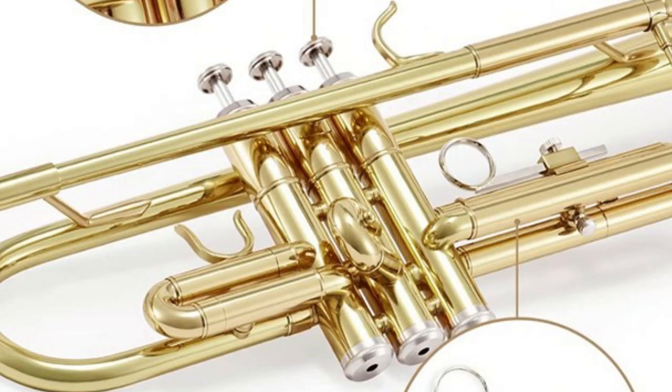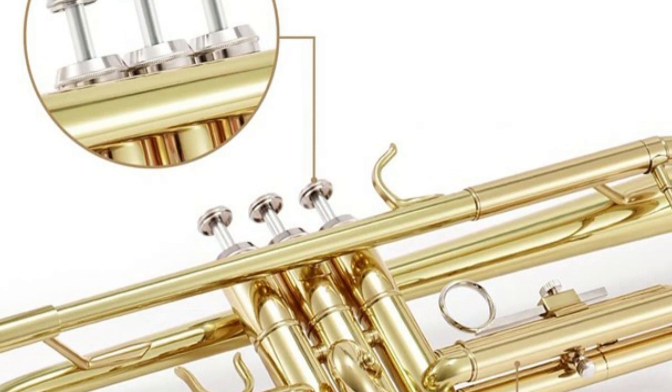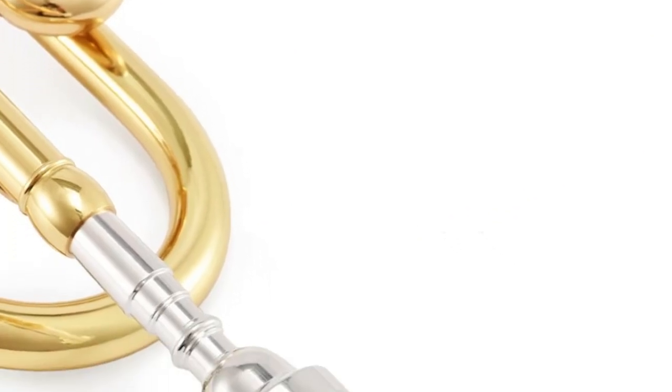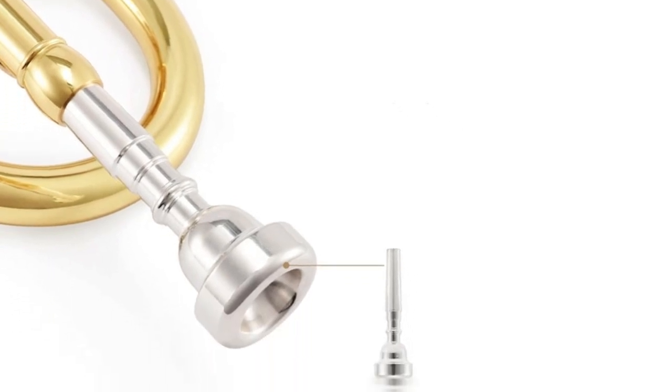Equipped with a unique valve system, 100mm mechanical accuracy, designed by Easter, the trumpet is highly durable during performance without worrying about getting stuck. Applying nice-looking lacquer plating, dazzling and shiny color, superb reflection, this trumpet must be a decent choice as a gift for those who you care and love.